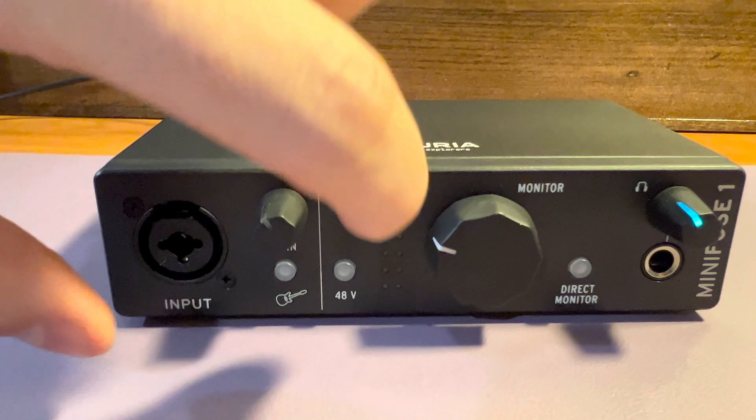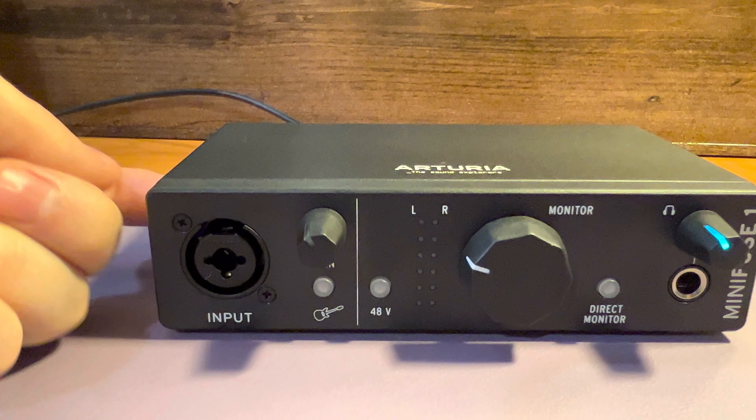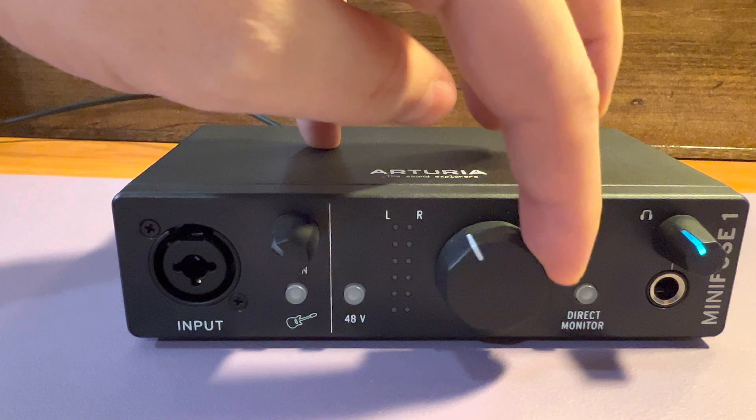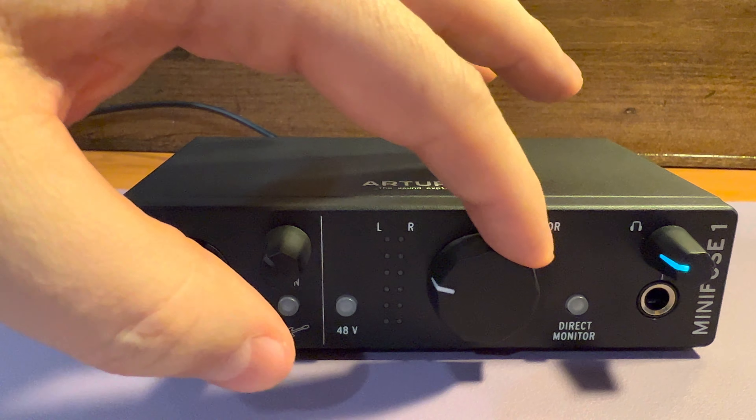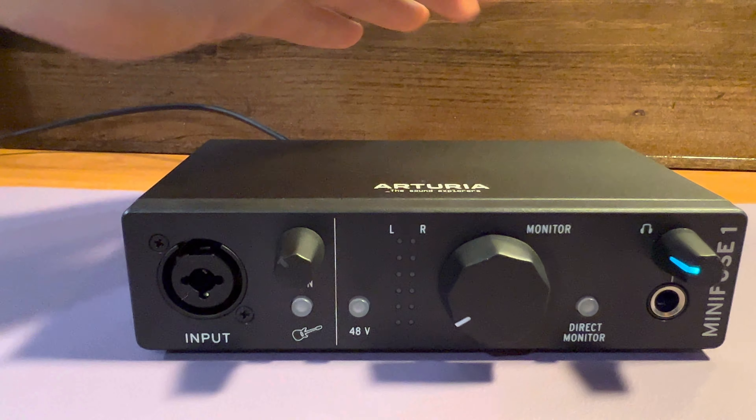It is made with a tough metal housing with plastic front and back plates. The knobs are rubberized and feel great to operate. The buttons are responsive and clicky. I haven't felt anything get hot or even warm to the touch.